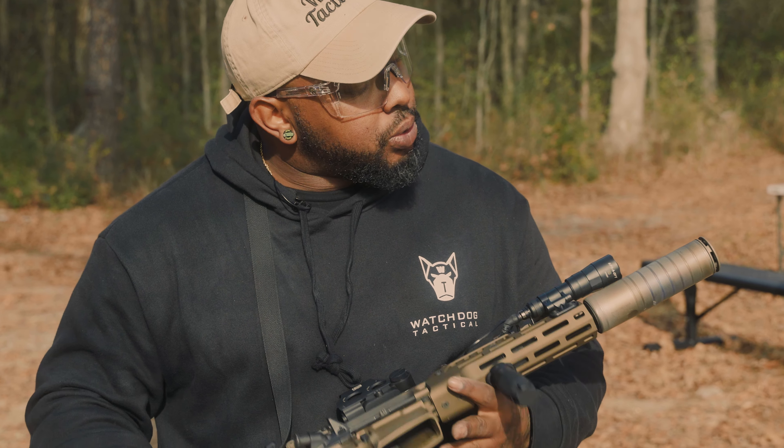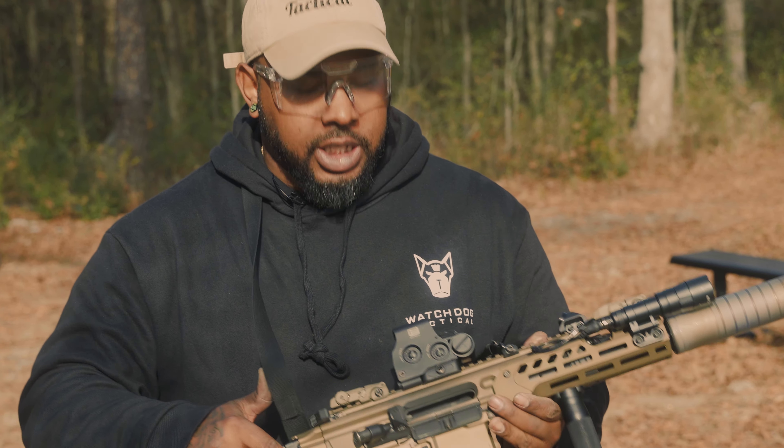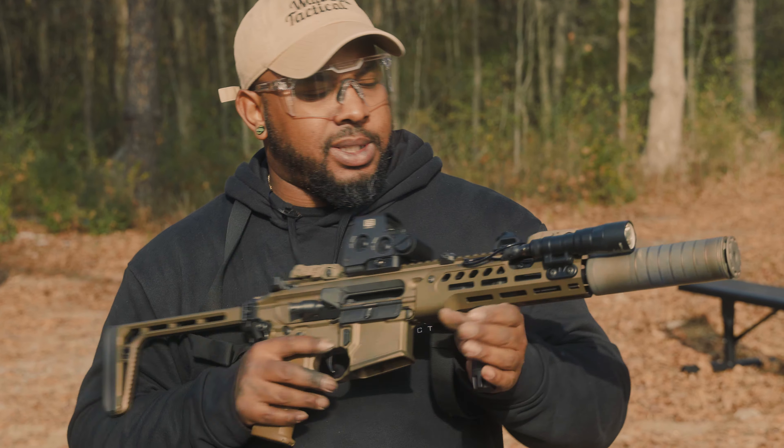Let's shoot some more ammo out of this thing. That's pretty cool. The more I'm shooting it, it's turning like all purple and blue. I guess that's that titanium heating up. That's really cool — I like that color.